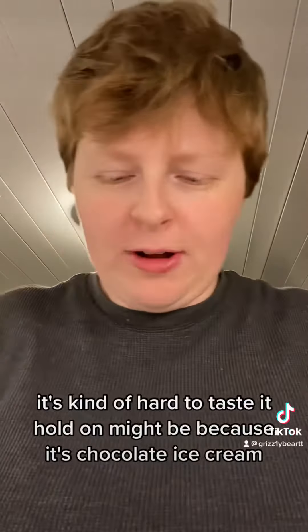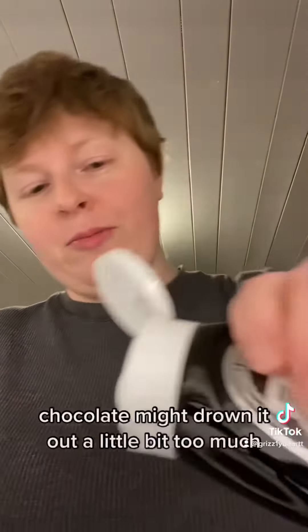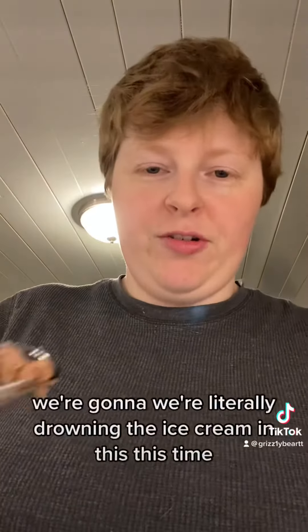It's kind of hard to taste it. Might be because it's chocolate ice cream — chocolate might drown it out a little bit too much. We're literally drowning the ice cream in this this time. With chocolate ice cream, it does get kind of drowned out.